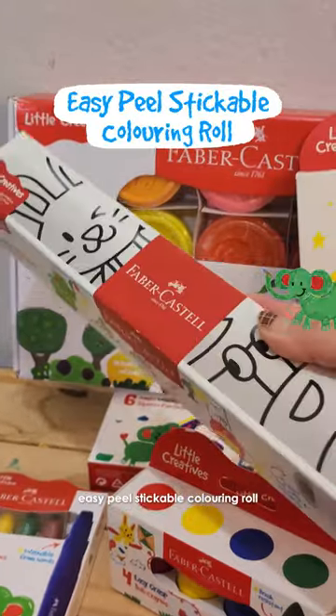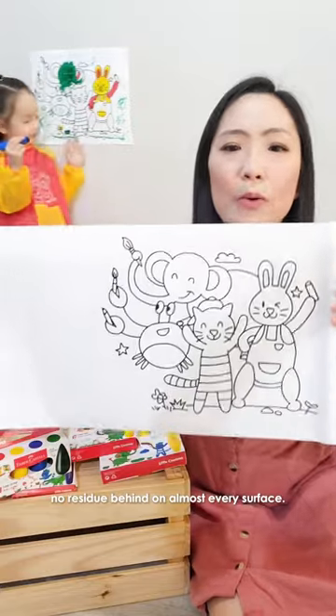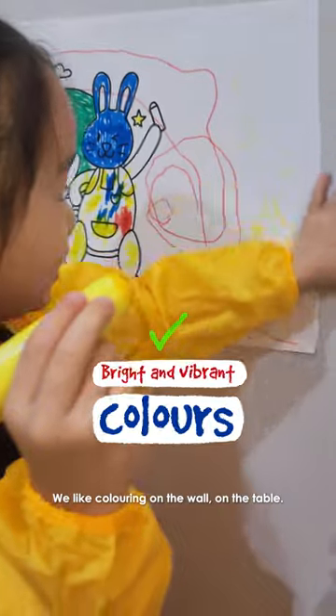This range has an easy peel stickable colouring roll. It sticks easily and leaves no residue behind on almost every surface. We like colouring on the wall and on the table.